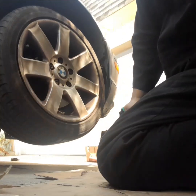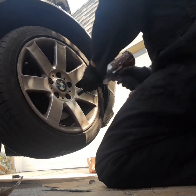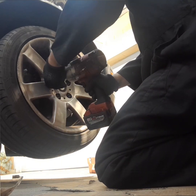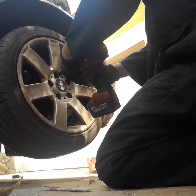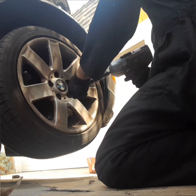First, start by lifting up your vehicle and putting on a jack stand. Next, you want to remove the 5 lugs on the wheels. If you don't have an impact gun, it is best to break the lugs while the wheel is still on the ground prior to lifting it up.